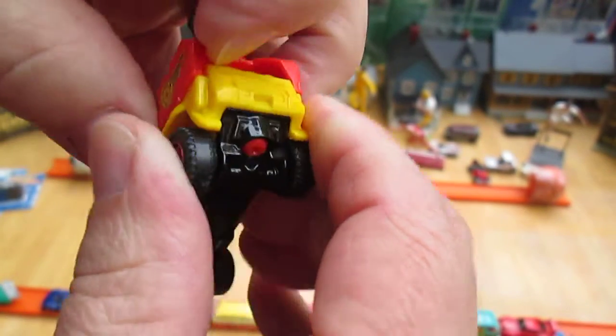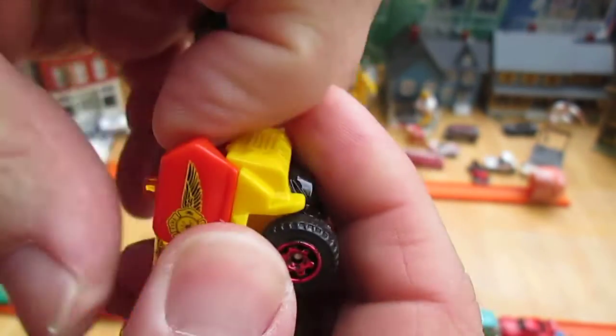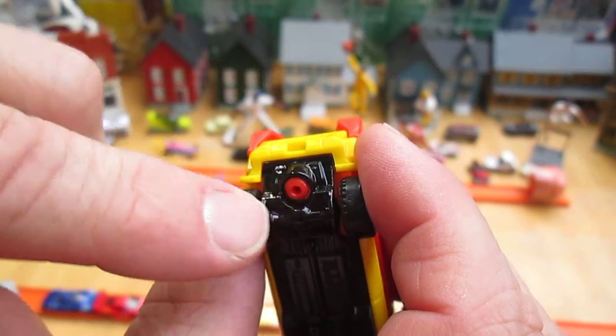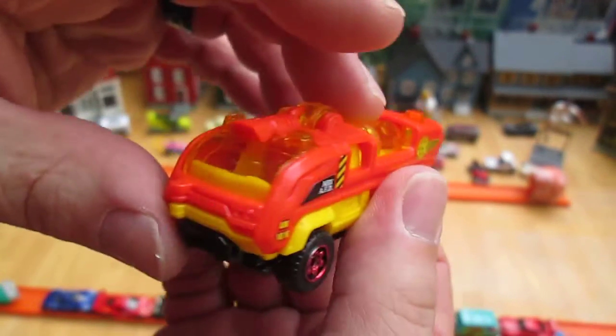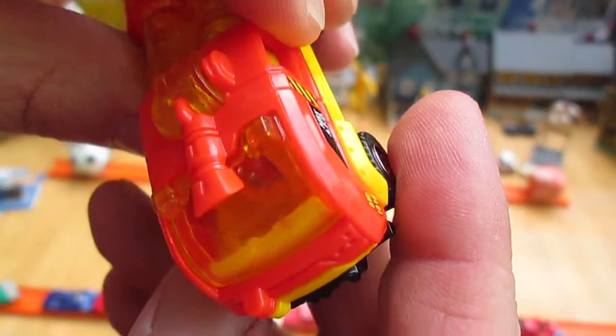Nothing comes off or apart — it looks like it will if you force it, but no, because that rivet goes right through to there. So if I force it, I'd be breaking it. Two seats. Steering is on the left.